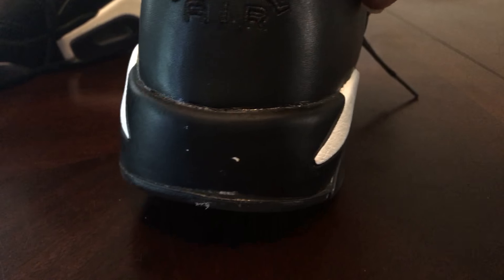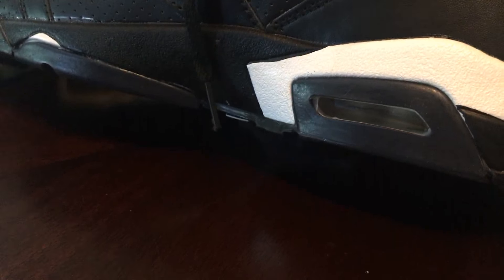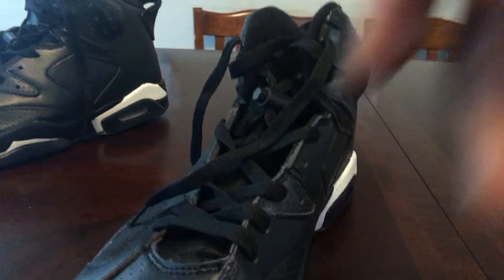But look at that — glue everywhere, man. Straight trash, bruh. They couldn't even get the right shoestrings in.